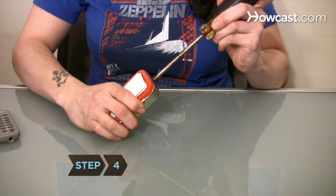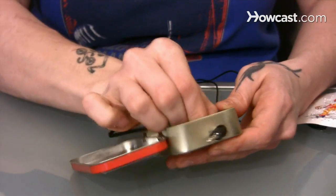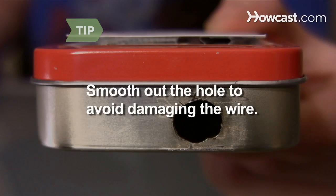Step 4. With your awl, make a hole on the back of the mint tin, close to one of the shorter edges. Then thread the headphone wire through it. Make sure the hole doesn't leave any jagged metal, which can rub against the wire and damage it.